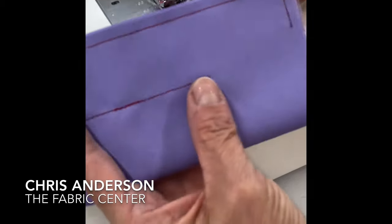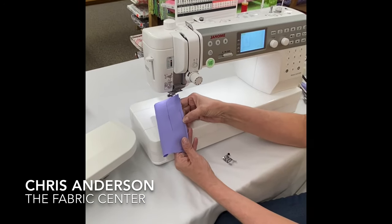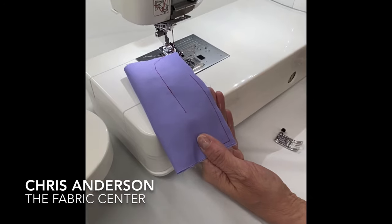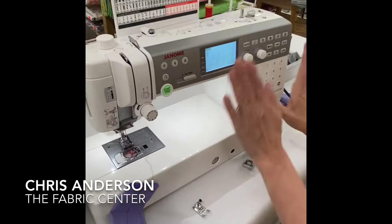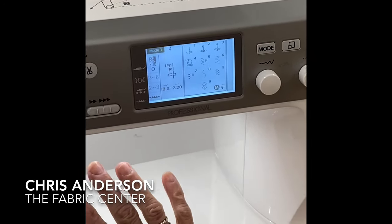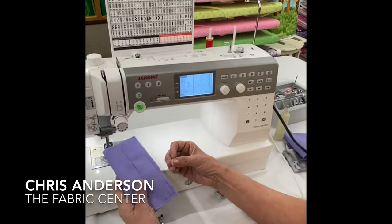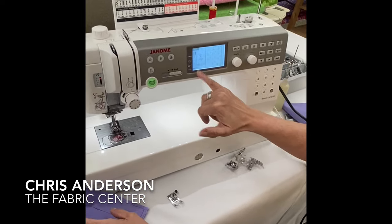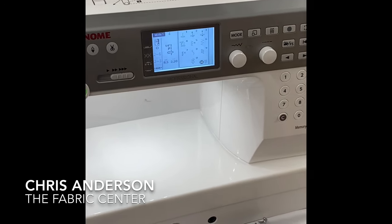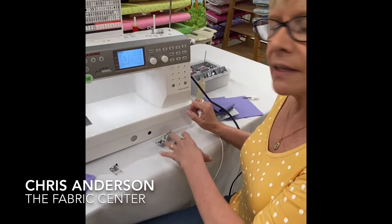Another feature is what's called 'favorite stitch adjustment.' The way Janome has this machine set is about 14 stitches to the inch, which is pretty small. On any other machine, every time I sit down I've got to increase my stitch length. On this machine, I can set my stitch length where I want it, set my stitch width where I want it, and put it in my favorite stitch — so every time I come to this stitch it comes to my personal setting. No post-it notes on my machine. I set it once and forget it.